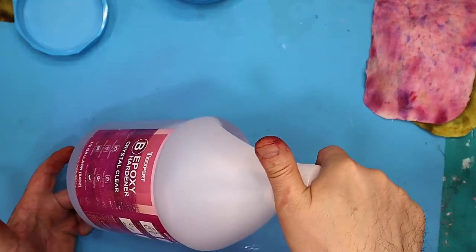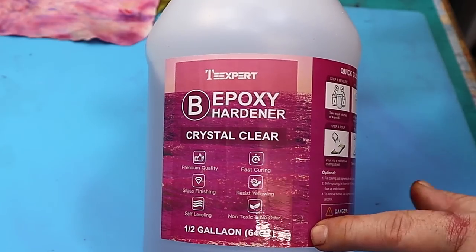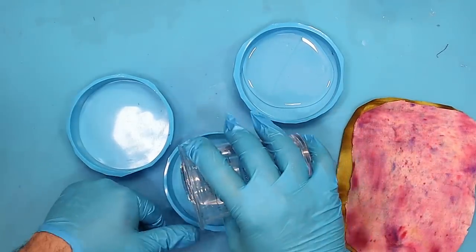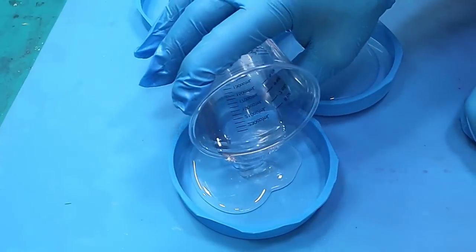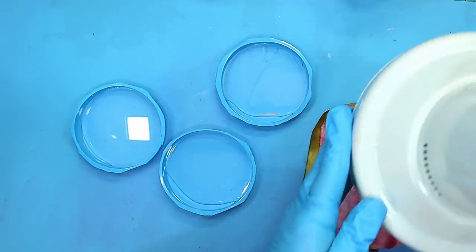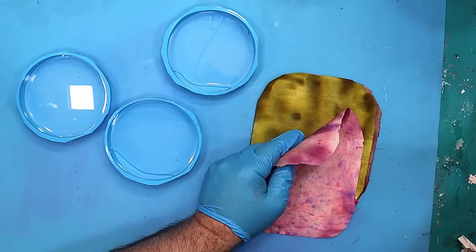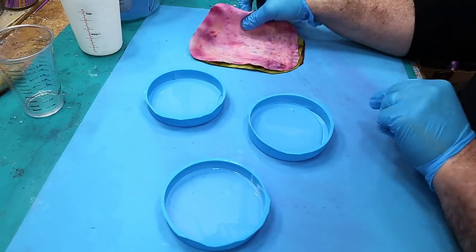For the resin I'm going to be using the T-Expert Epoxy Crystal Clear — I love this resin. I buy it in big gallons and it's about $80, and you can't beat it, it's brilliant. Now if you're wondering how I've got my resin so bubble free, that's because I have it in my bubble extractor machine that I did a video on — I'll link that at the end. I use it all the time and anybody that uses resin needs to get one of these, they are absolutely brilliant.